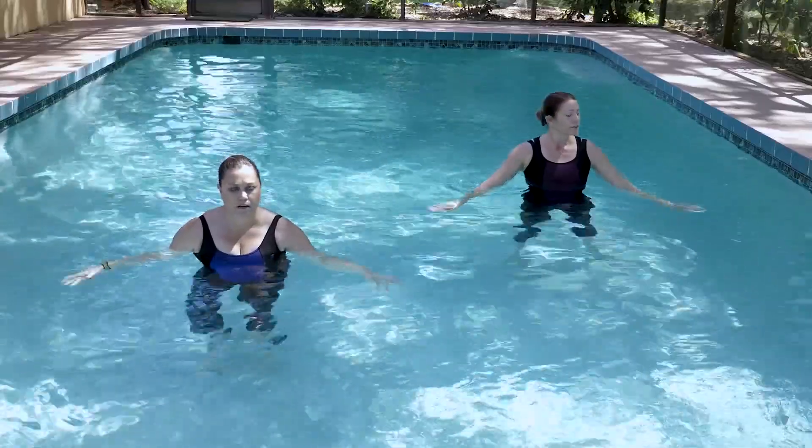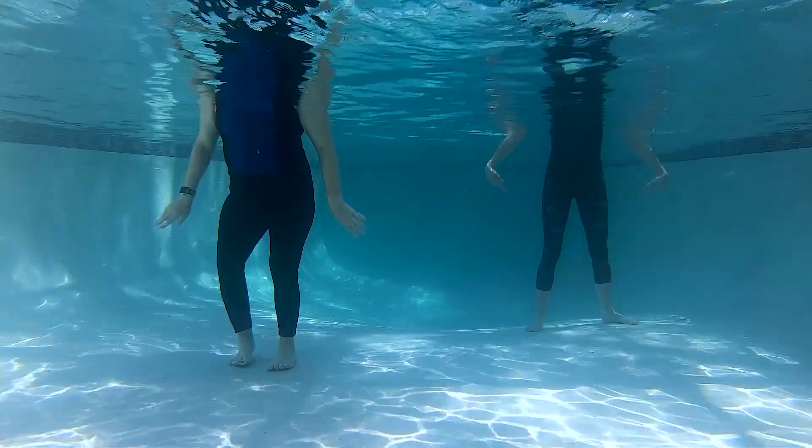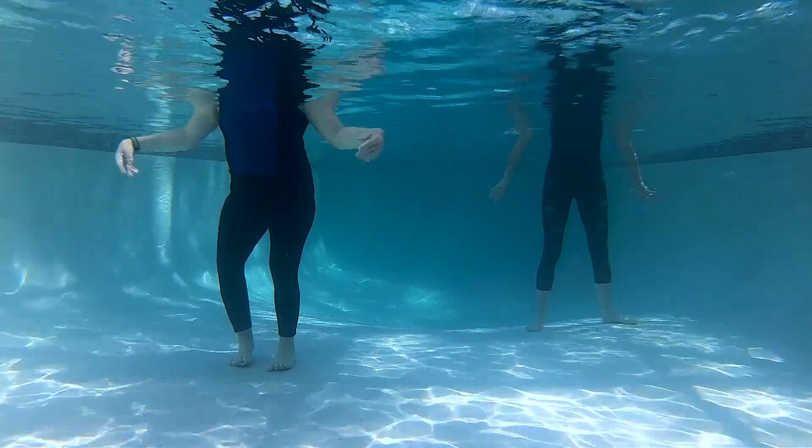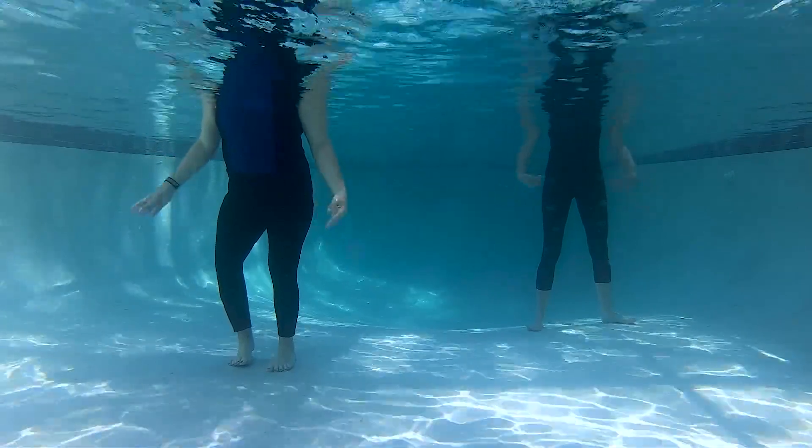You'll often experience arthritis in these small joints as we age, or perhaps even carpal tunnel if you use a computer a lot. And these movements will help release those tight nerves.